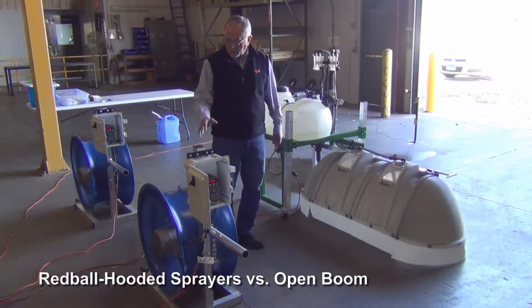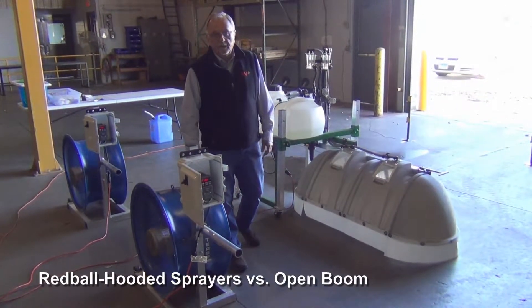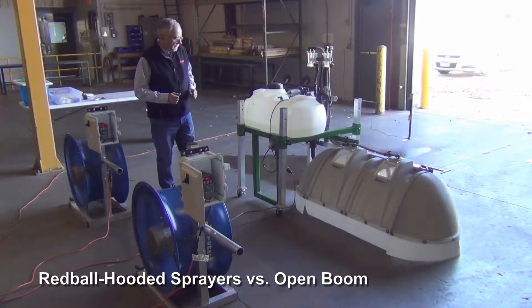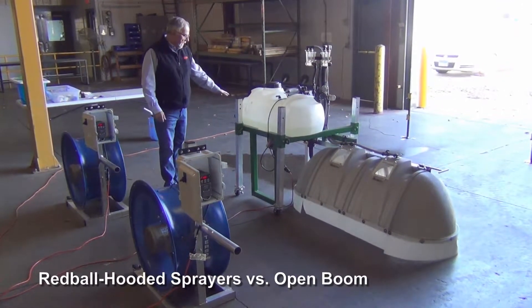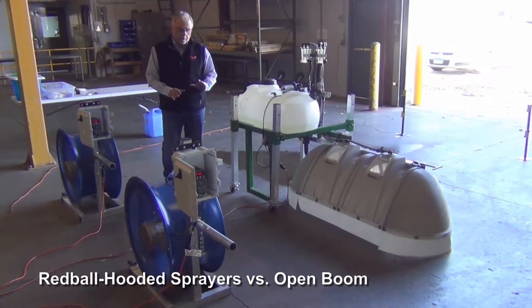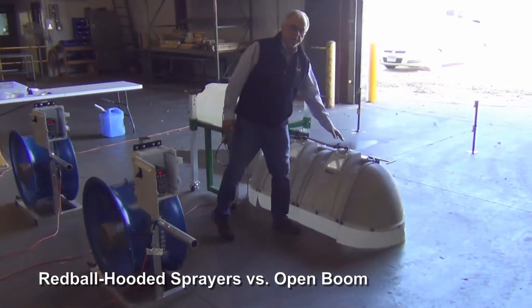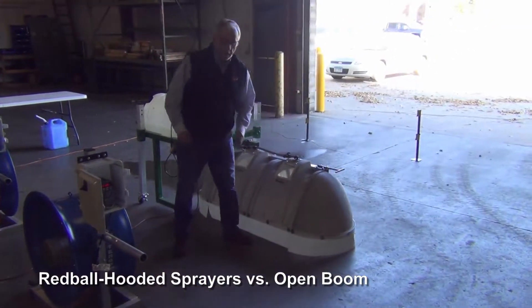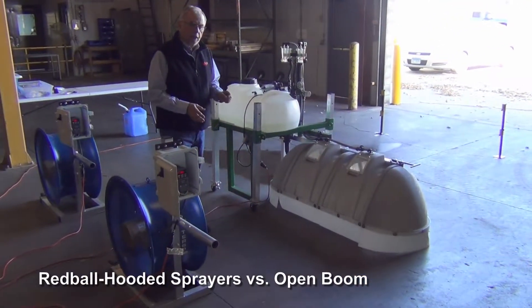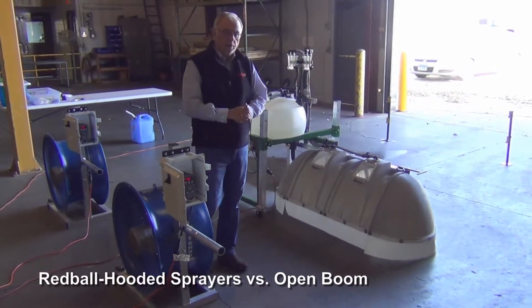We're going to be using two fans to illustrate two different wind speeds — 10 miles per hour and 15 miles per hour — and try to make them identical on both sides. On this side we've got an open boom positioned 24 inches above the concrete, and we're looking at the concrete as your canopy or target area when you're spraying.